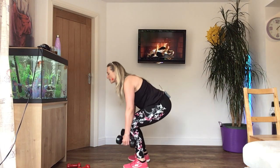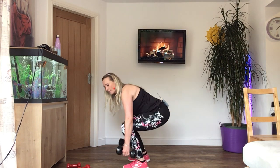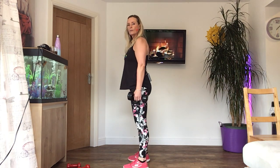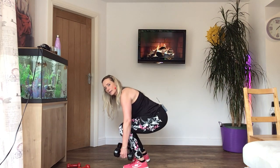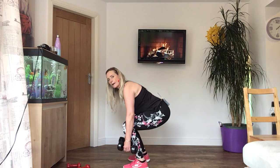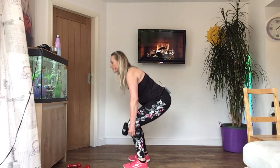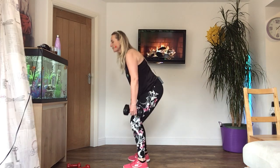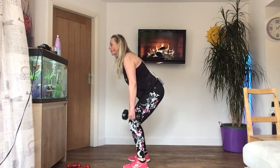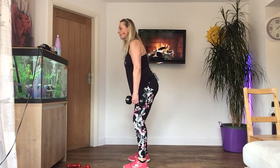When you're ready, suck your tummy in, chest up. Take it down for two, push up for two. Keep your feet flat on the floor — when you go down, don't lift your toes and don't lift your heels. Keep your chest up so your back stays nice and flat. And breathe. Three more. Last two. One more.